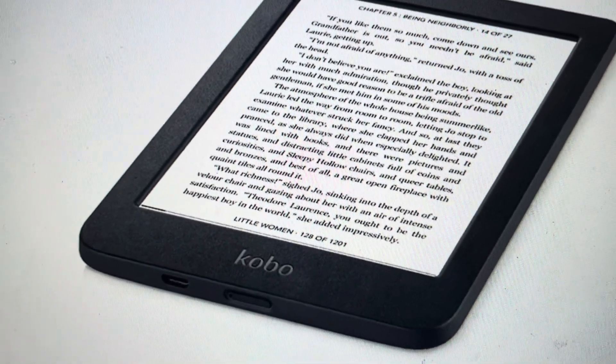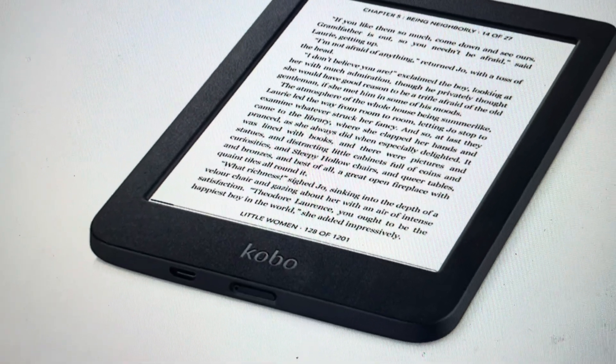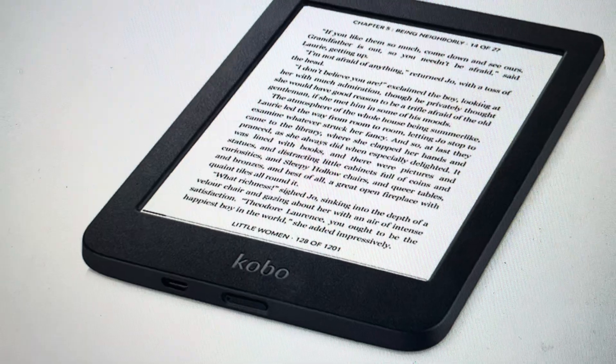Now this is going to wipe everything off of your e-reader. You'll lose all your books, all your everything. So think about that before you do this, but if you want to do it, it's quite easy.